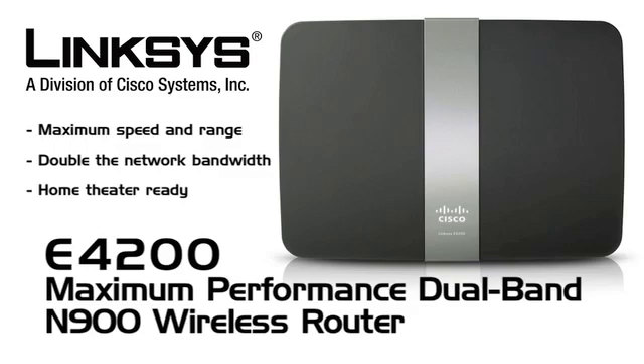This episode is brought to you by Linksys and their new E4200 wireless router — powerful enough to connect all of your family's wireless devices, allowing you to experience the benefits of a completely wireless home.